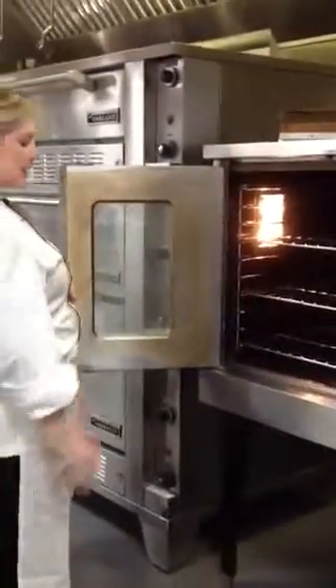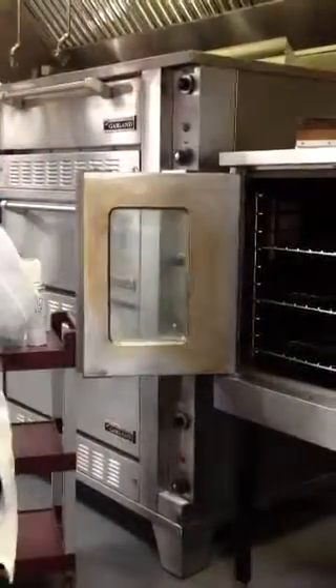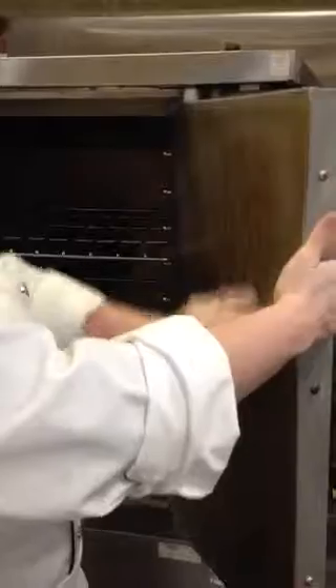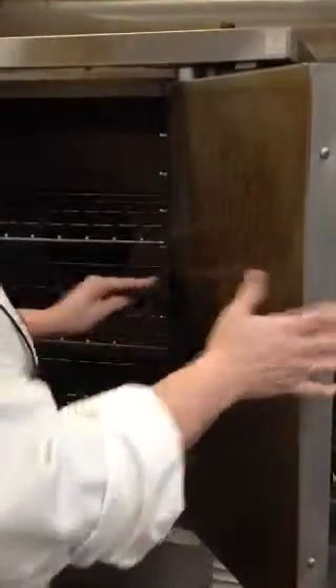Once you've removed all the racks, you can start working on the interior, which is going to require a green scratchy. Apply just a little bit of Wow cleaner to the heavily soiled areas and then start scratching off some of that grease. It does take a little bit of effort to remove that.